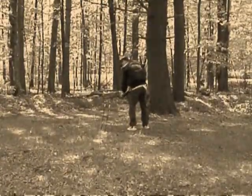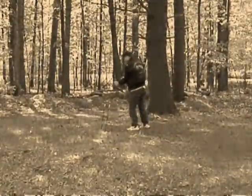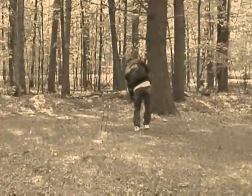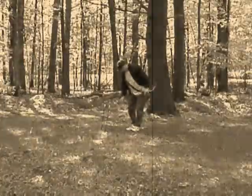Watch where you're aiming there. You know, I'm over this way. You're really, really struggling. Ouch.